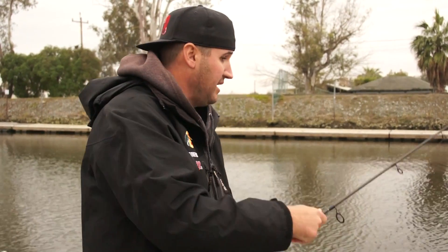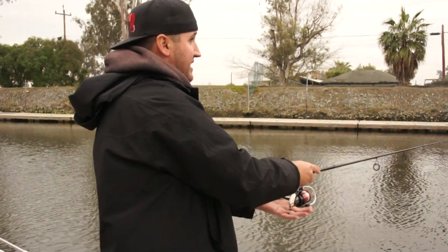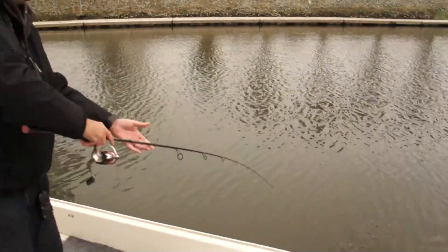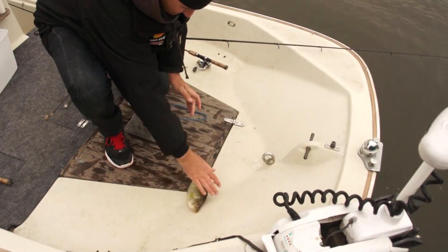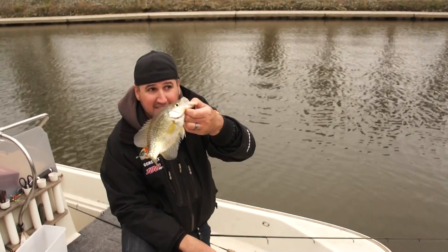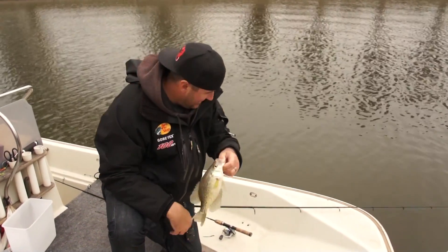I'm throwing a white grub right now which didn't come in the box, but I'm using that Crappie Bites scent strictly because the water is real dirty today and I'm looking for something to stand out. I've also been using some of the chartreuse baits. That right there is exactly why you want to enhance your baits with scent. If you want to increase the longevity of this bait, put it in the refrigerator — plus wives, girlfriends, mothers-in-law, they all love bait in the refrigerator.